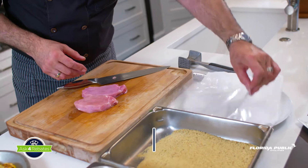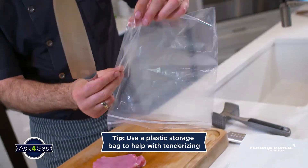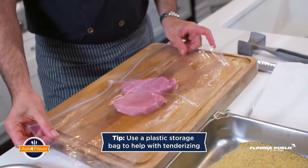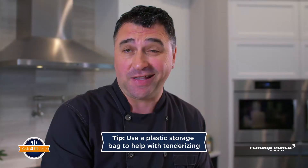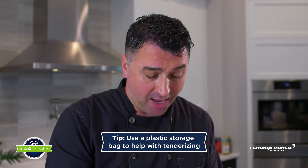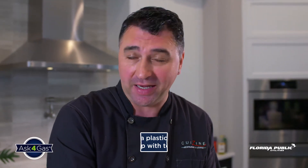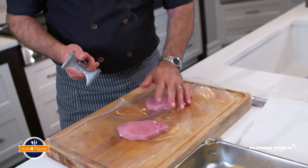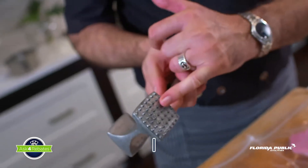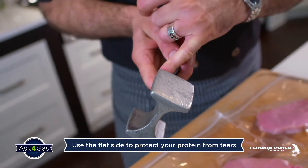To start tenderizing, take a gallon bag and cut it down the line so it opens all the way through. When you cover the meat with it, it helps the meat not break down if you go directly with the tenderizer, makes it an even size, and prevents splashing in the kitchen. I don't recommend the nail side because it will tear apart the meat — I recommend the flat part.